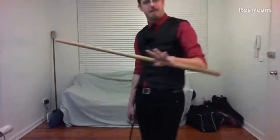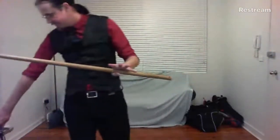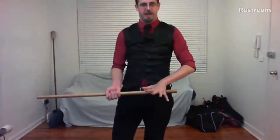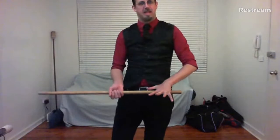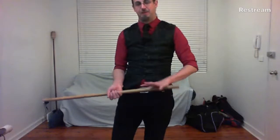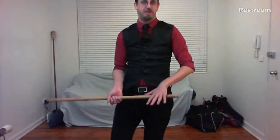Next let's look at the scabbard grip. Chambon doesn't actually say how to grip the scabbard — he's not terribly clear about that — so I'm extrapolating from other manuals.